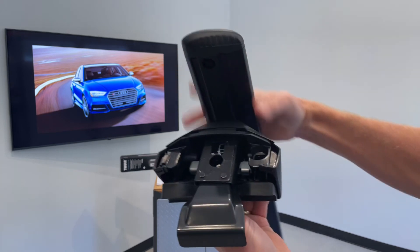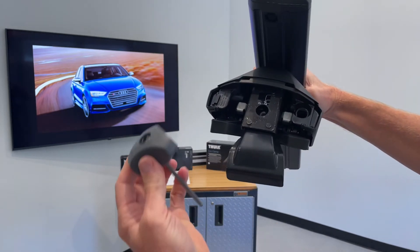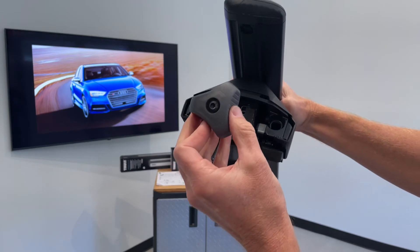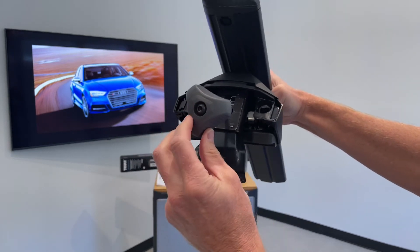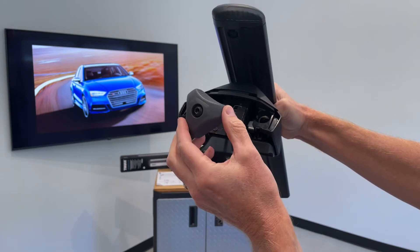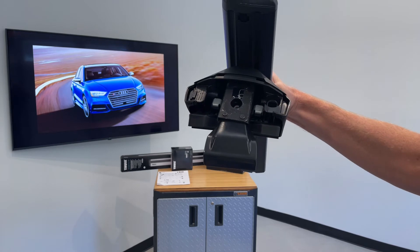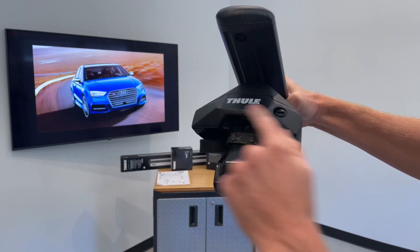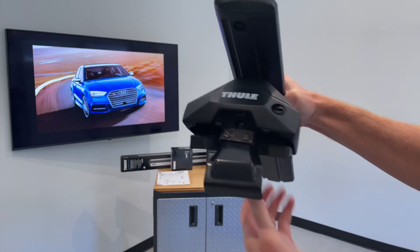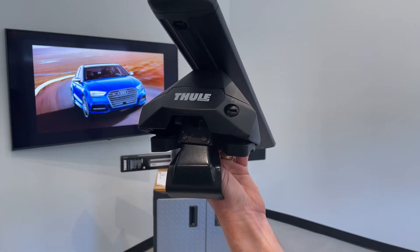When it's time to tighten this onto the vehicle, Thule supplies a tool with the foot pack. You just insert that to the fastener and tighten it. When you get to the final tightness, the turn knob will click, indicating you've tightened it all the way. Then put the outer cover back into place with a click, and give the plastic plug a quarter turn to hold it in place.